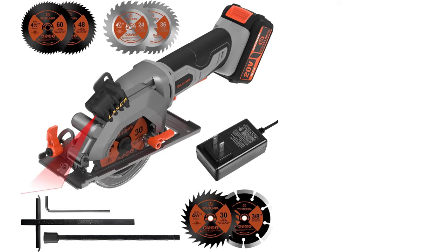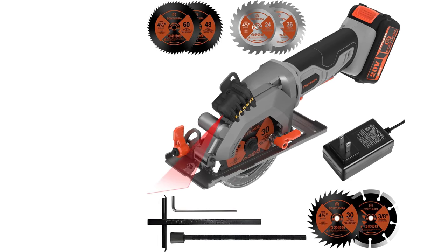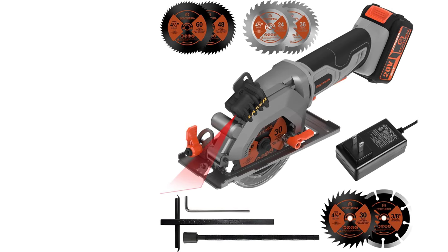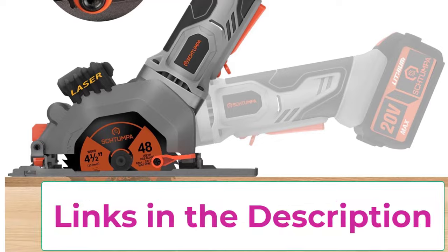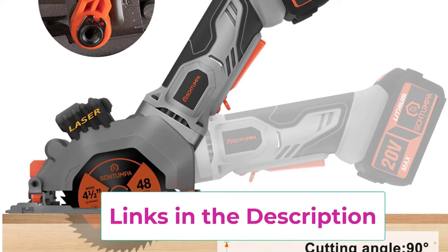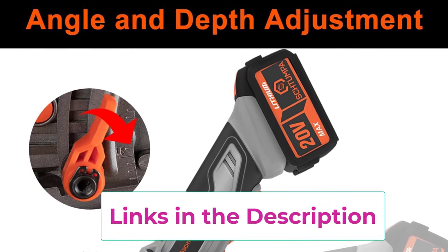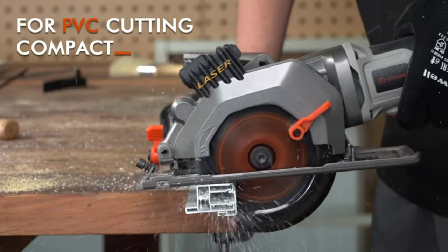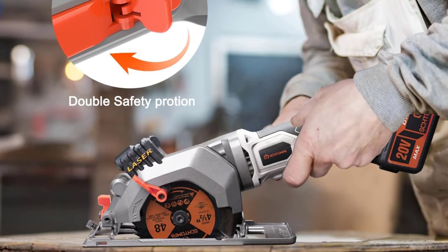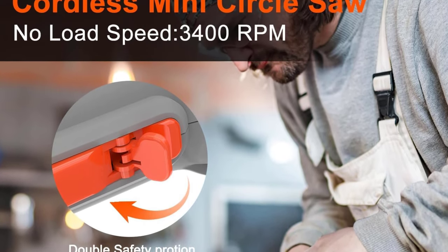The Tampa circular saw features a dual safety lock design and blade guard for effective protection. The product will only start when both the safety lock and switch are pressed simultaneously. The blade guard prevents accidental contact, and the ergonomic design allows for one-handed operation. The rubber handle reduces vibration, and the compact design enables cutting in tight spaces. It is equipped with a high-capacity replaceable 20V 4.0Ah battery, which can work continuously for about 30 minutes after a full charge. It also features a built-in LED light displaying the remaining battery level.